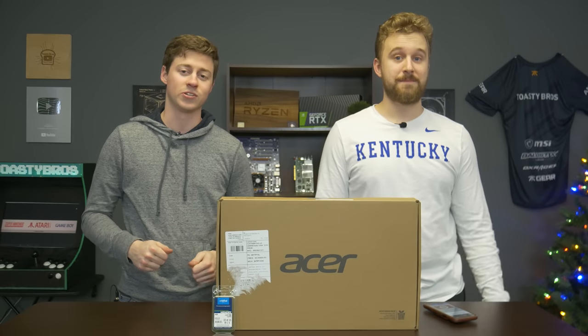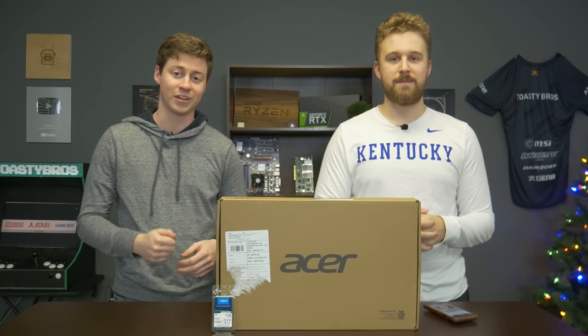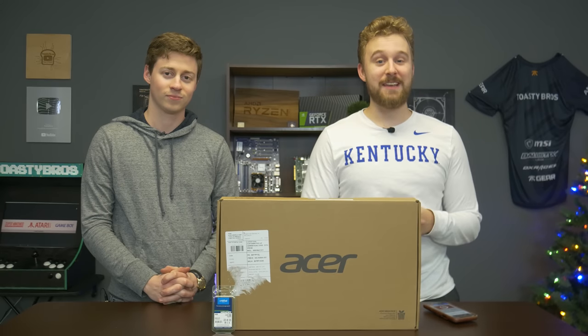Hey, what's up guys, Jack and Matt here with the Toaster Bros. Today we're gonna be finding out if this $350 laptop can game. This is gonna be a very interesting test, but before we do that let's hear a word from today's sponsor.